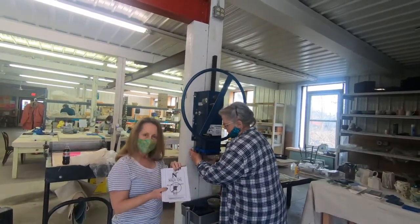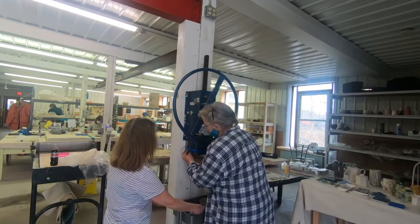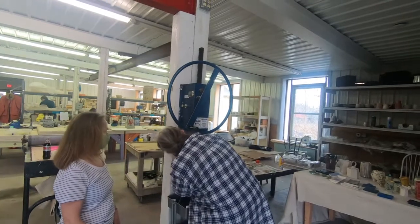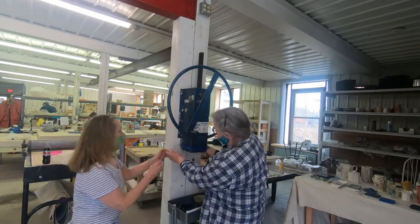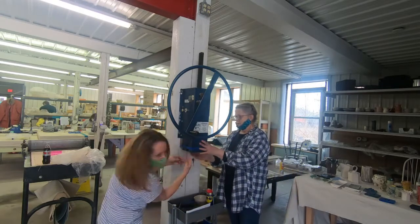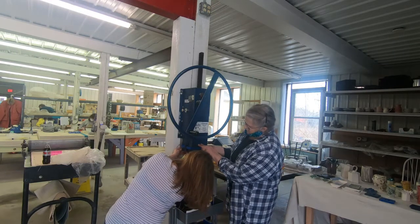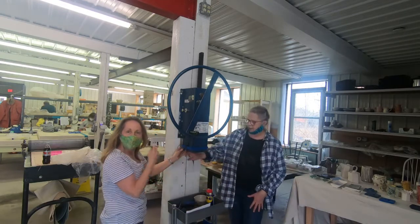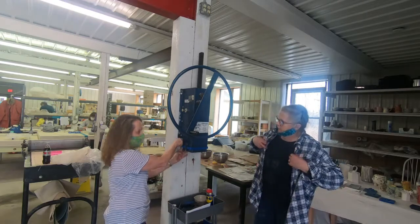Maureen is putting the cotter pin in — unsuccessfully. It's probably giving her trouble because it's not lined up. There's a little bit of wiggle in there. This is off center. So if you're having trouble with the cotter pin, it just means the barrel isn't really lined up with the bracket.